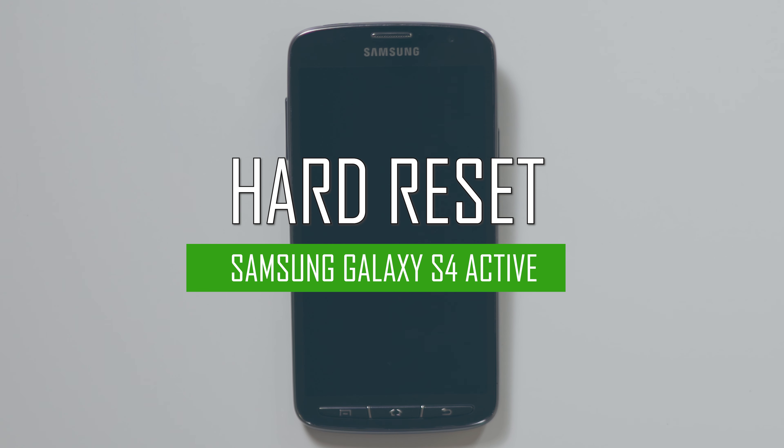Hello everyone. On today's episode of Get Smart with SwapSmart, we will be teaching you how to hard reset your Samsung Galaxy S4 Active.